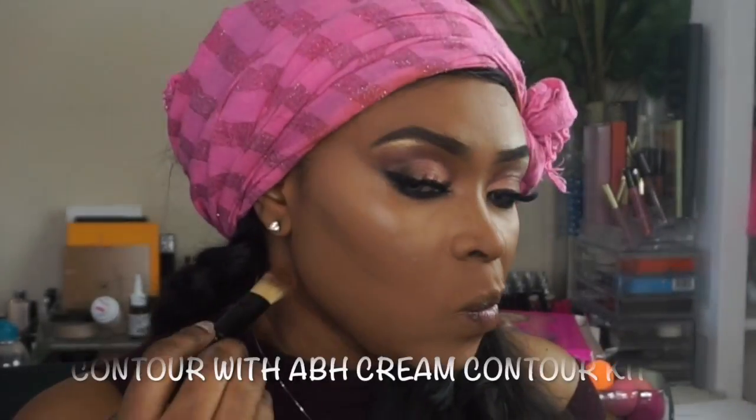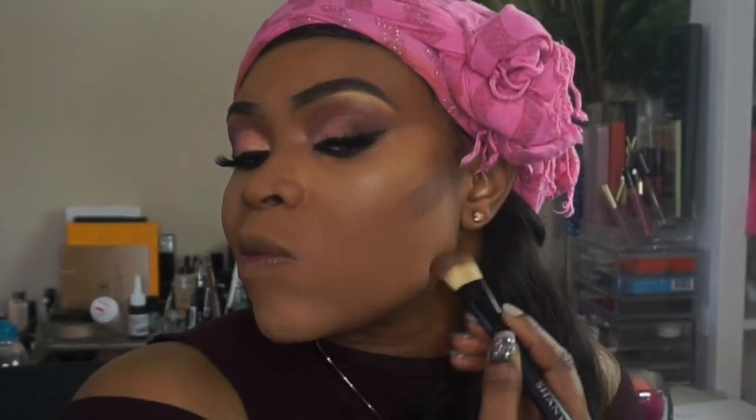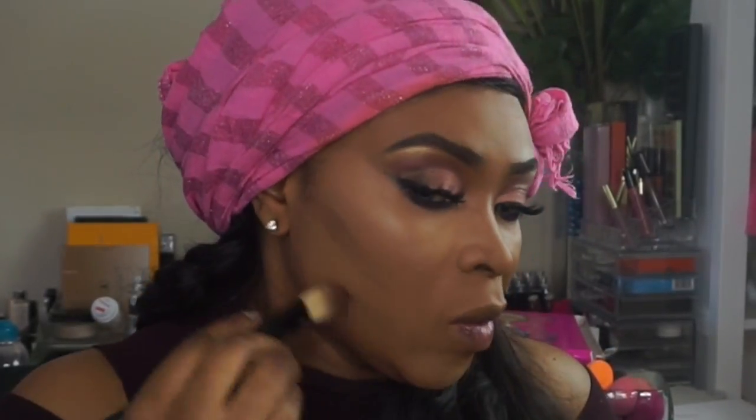I'm going back with my Sigma kabuki brush to blend everything together and make sure there are no harsh lines. Then I went ahead and used my beauty blender again — let me correct myself, it's actually a Real Techniques sponge, not a beauty blender. It's the new one they brought out specifically for concealer; they come four or six in a pack. I did a review of it in my last tutorial and it's a very nice sponge as well.